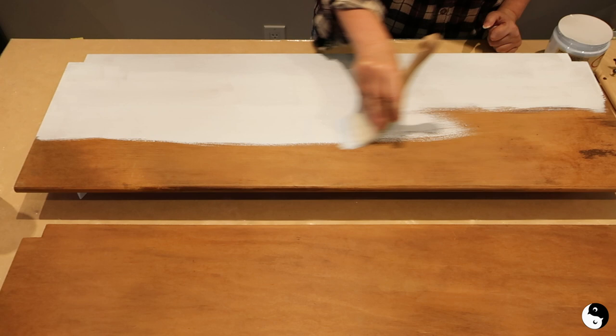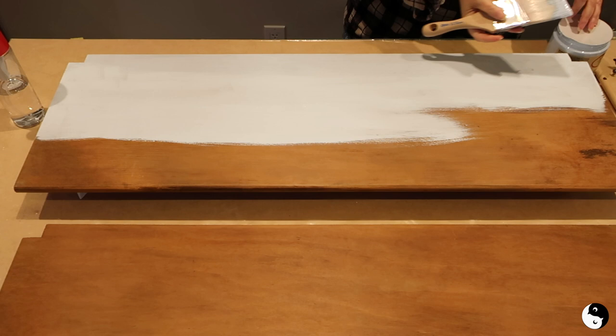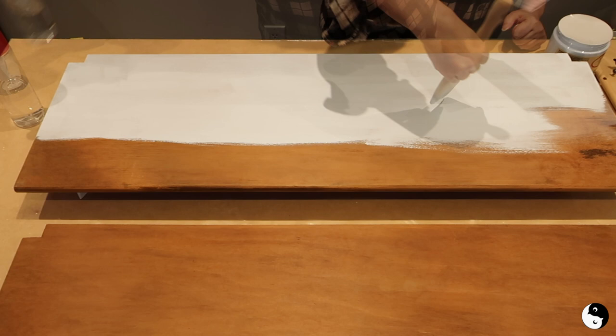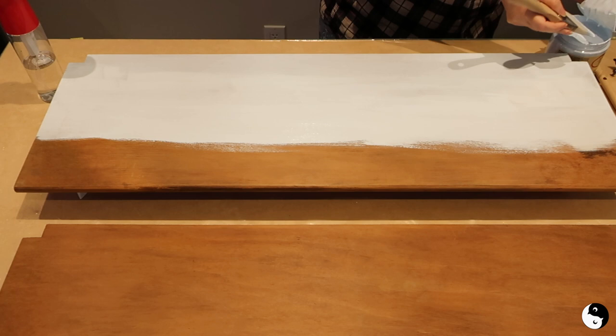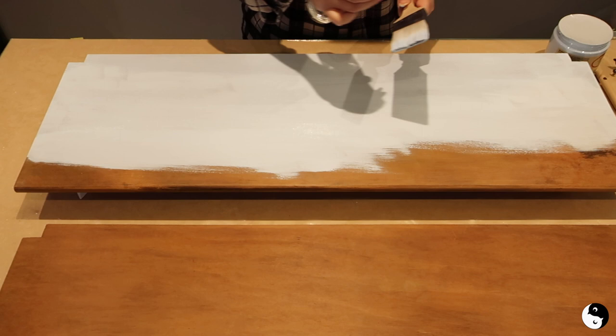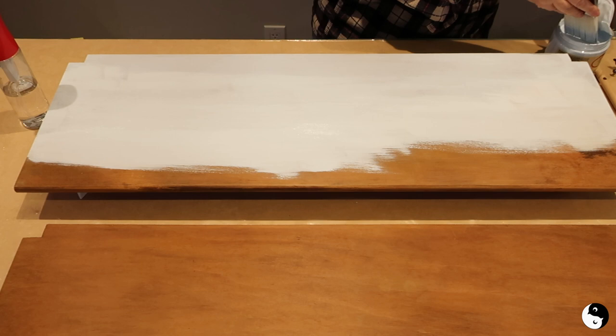Now because this is a light color it will need two coats — it's better to do two light coats than one heavy coat. Again I'm going to dip into the paint, start where I left off, and work out to the edge. Now because the paint's already on I'm just going to mist it so I can feather out. Try not to go back and forth over the dry areas because that will just encourage brush marks.